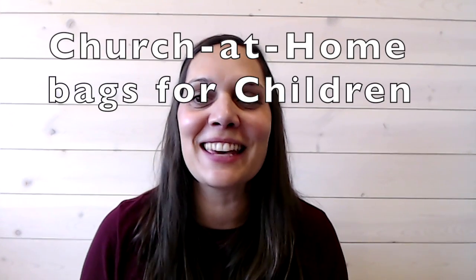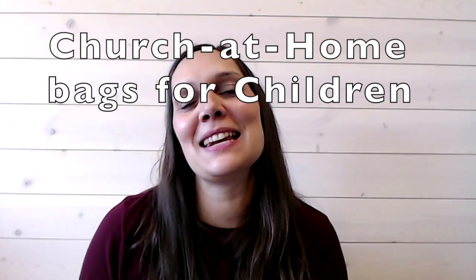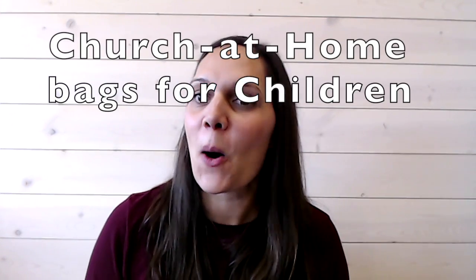Hi everyone, Emily here. Really excited about our Church at Home bags for children that we are going to give out at our kickoff Sunday this Sunday. There's lots of stuff in there for you to do Church at Home with you and your family.